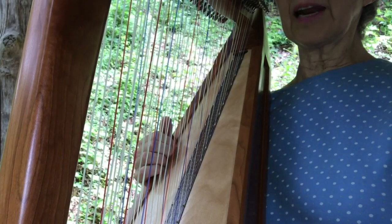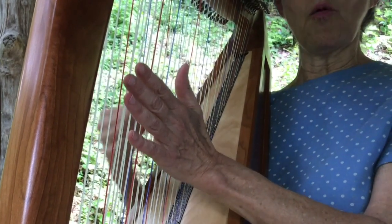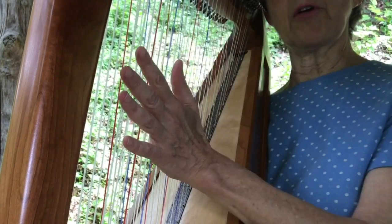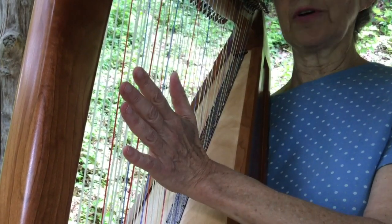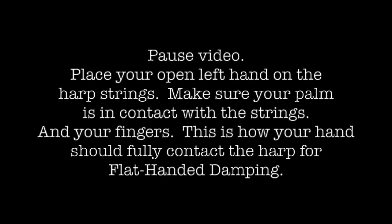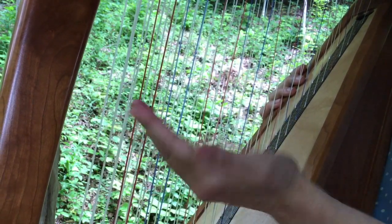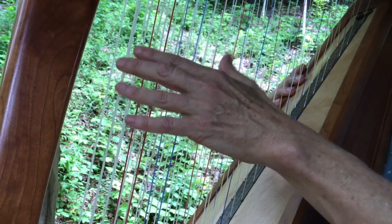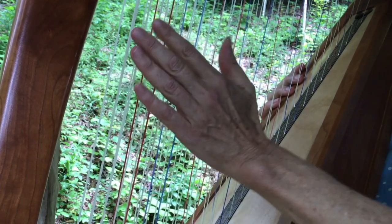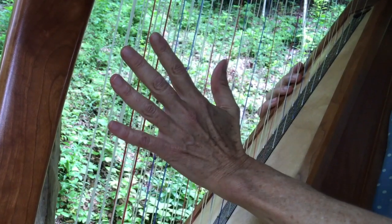Now I'm going to show you how damping works. First you've got the category of flat-handed damping. That's when you put your whole hand on the strings. You're covering a wide area of the harp because your hand is big and you're even putting the palm of your hand on. Right now you can actually put your hand on the harp and feel every string. With a flat-handed damp, it's important to really let your whole hand touch the harp — not away from it a little bit. You're really stopping all the strings from ringing, and you keep your hand at an angle so that it covers a lot of area.